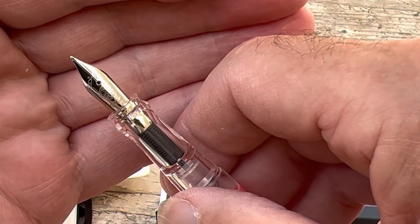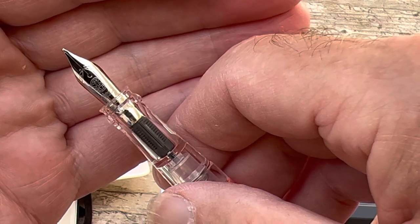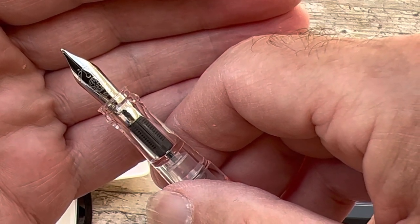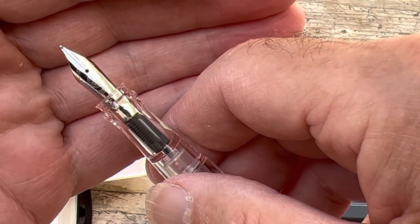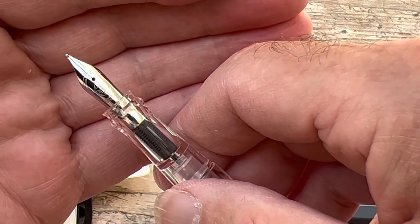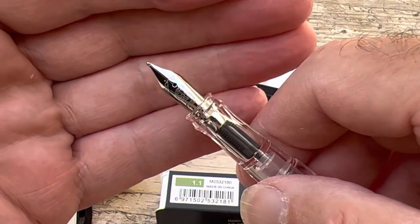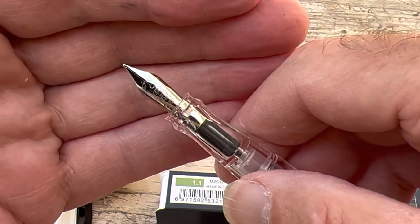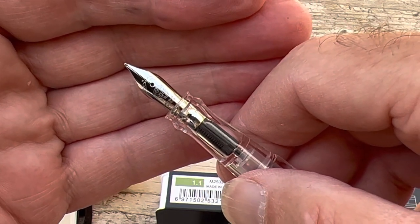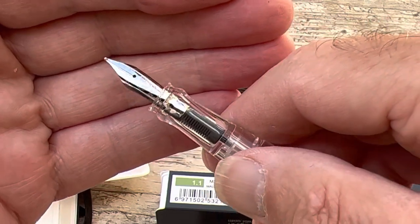It's actually an extra fine version I've been using, and it's so convenient and it writes so nicely. I just tend to pick it up and use it, leave it on the desk, and more expensive pens tend to get overlooked — partly because they're more expensive, and it seems wrong to use an expensive pen to do a trivial job like signing checks or writing your will or something like that.